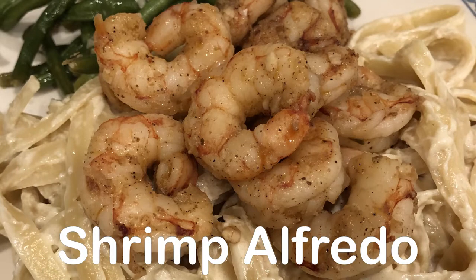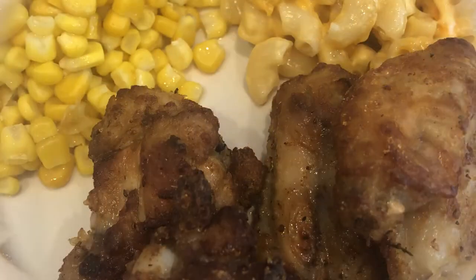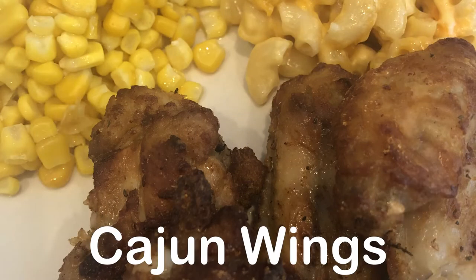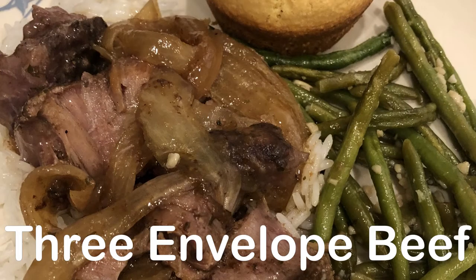Hey guys, welcome back to another week of 'What's for Dinner.' My name is Andrea with Foodimentary, adventures in food. In my household there's me, my husband, and our adorable one-year-old little boy.